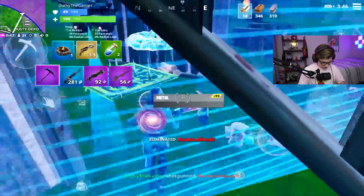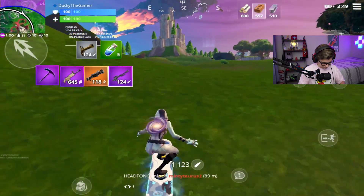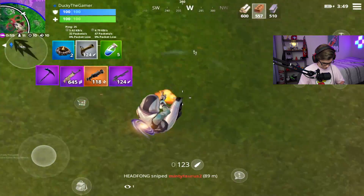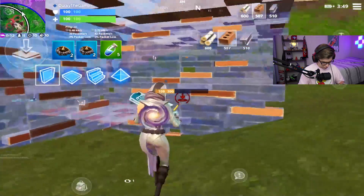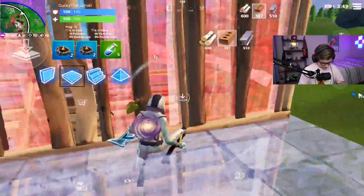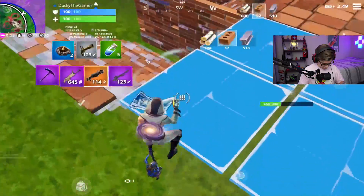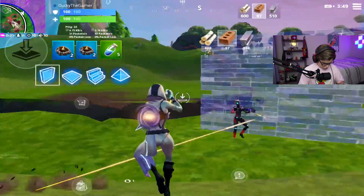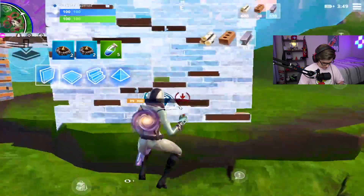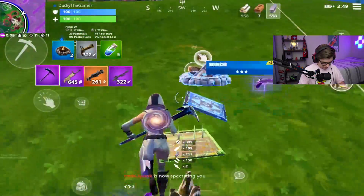Oh I was so close — I tried that, I missed my shot. That would have been super sick, I'm not even gonna lie. The flicks recently have been so sick. He's jumping all over the place boys.